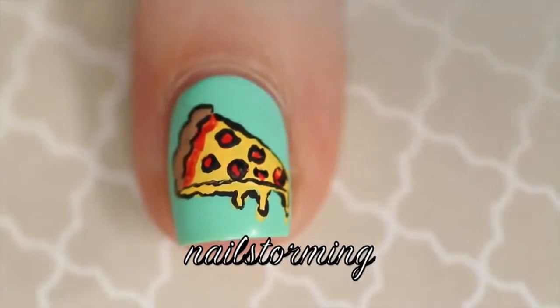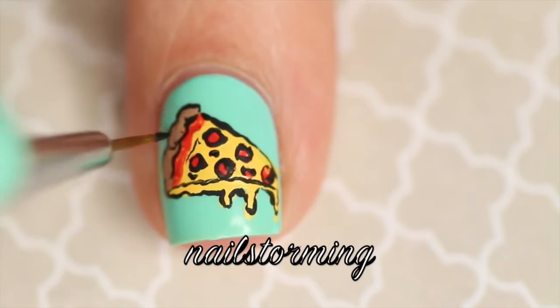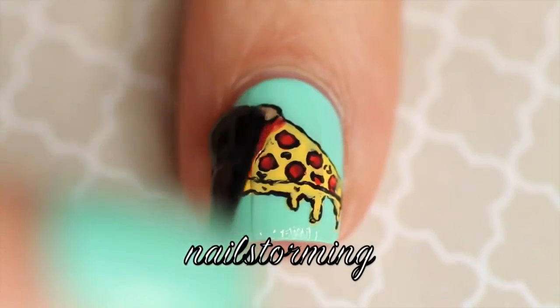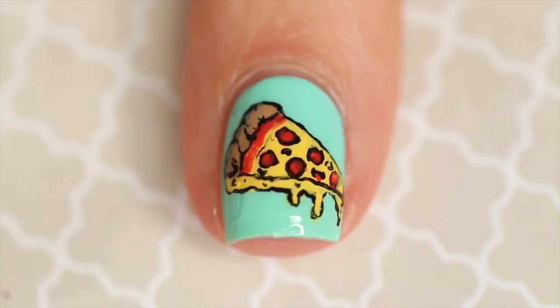Rather than using the side, I try to really use the tip. I'm going to go ahead and add a little bit more texture wherever I see fit. Wait a few minutes for everything to dry and then add top coat. I'm using HK Girl by Glisten and Glow.